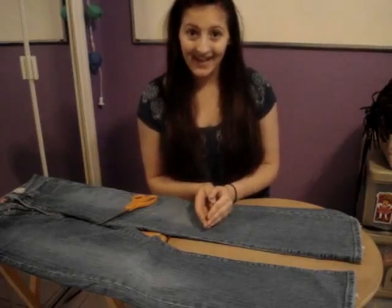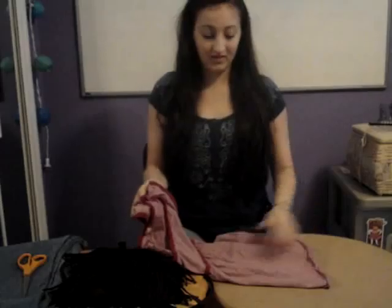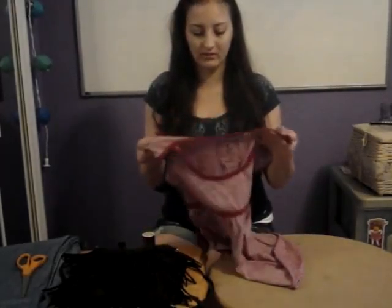Okay, hi guys! The next step... Oh, sorry. There's a lot of fabric here, so there's lots of room to mess up.